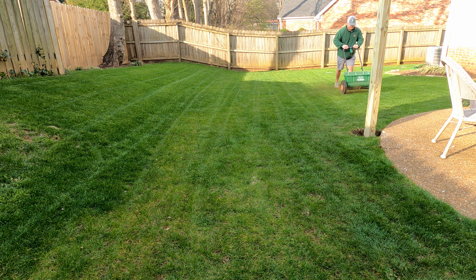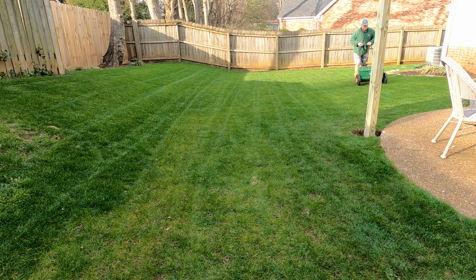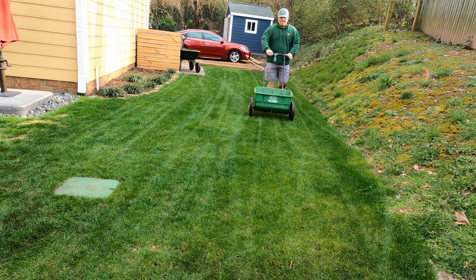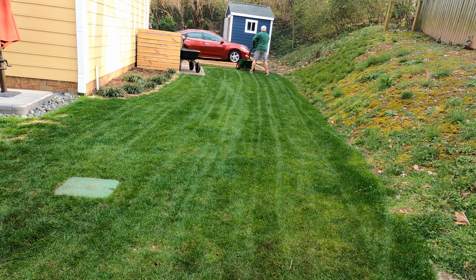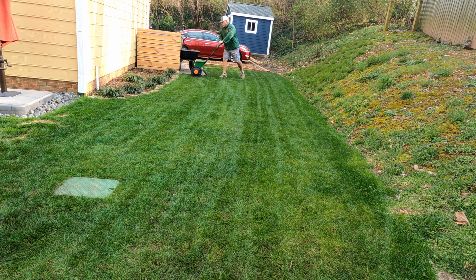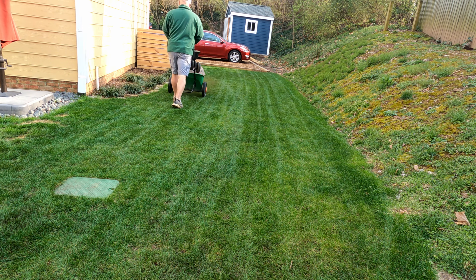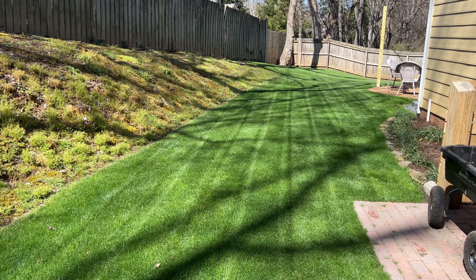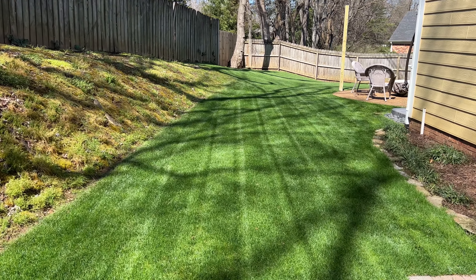Now that all the product is down, I want to show you guys what it looks like. As I mentioned, we put this down about a week and a half ago right before I went on vacation. Yesterday I actually walked through the whole yard and did a little bit of mowing — didn't video any of it because I just wanted to enjoy the mow. I'd been driving for eight hours and just wanted to come home and relax, and getting the mower out was my way of relaxing. So let me show you how it looks now — this is the view looking straight down my backyard.